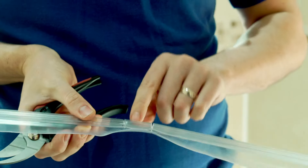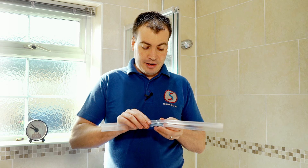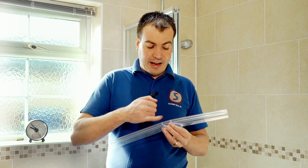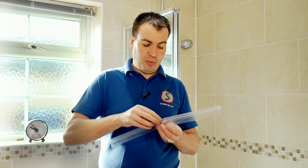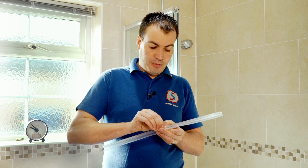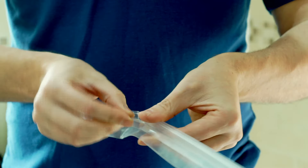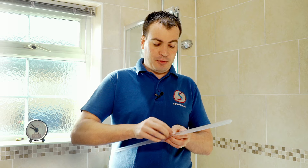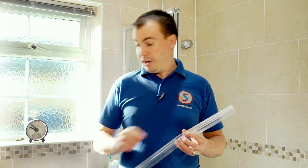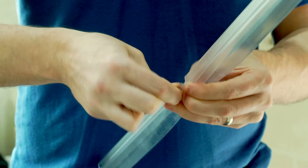Now we've got cuts down through the rigid U section but we've left the fin intact. Take a Stanley knife and just run it along the inside edge of both the U sections to make this a little bit easier. You should find with most of the seals that the edge will actually start to come away quite easily, and if you turn it backwards and forwards a couple of times it'll come off. Then take the other side and do the same.